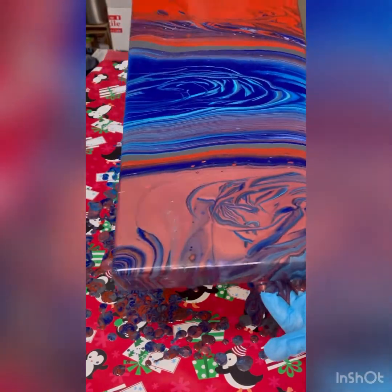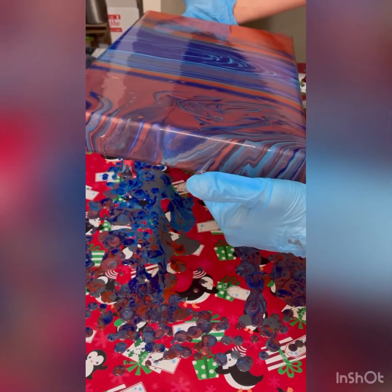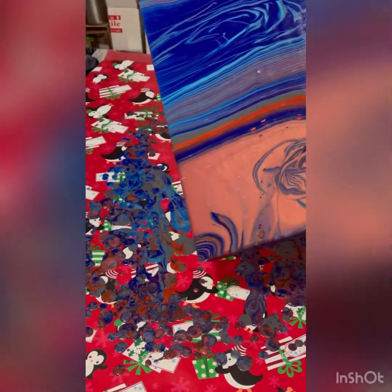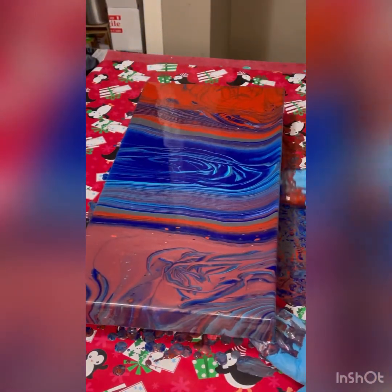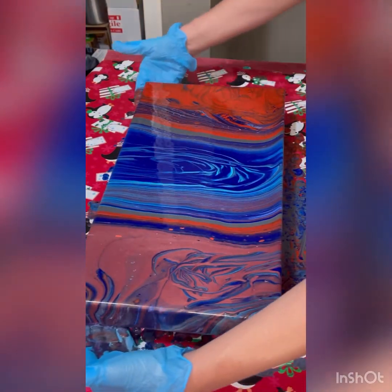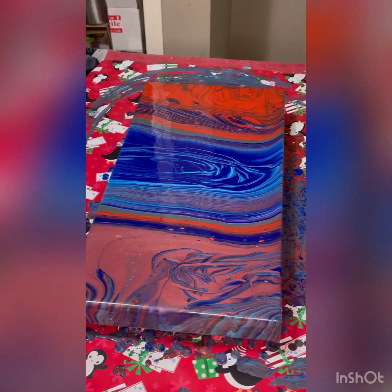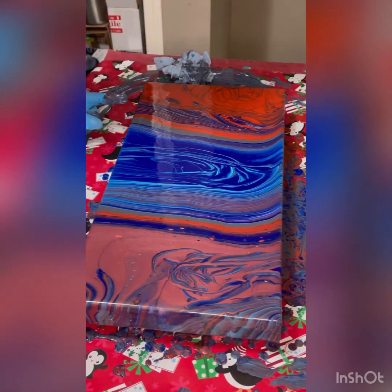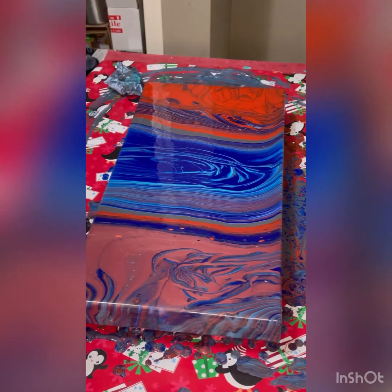I'm getting the composition where I like it. I was able to tilt more paint off on the far side because I didn't like part of it. I love this section from here to here, but I'm not sure about this little end piece — I may have to continue tilting a little more of that off. I'm not sure that I like it.